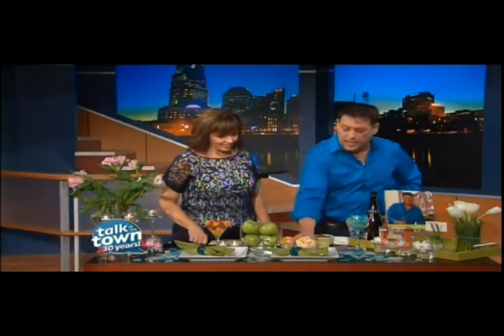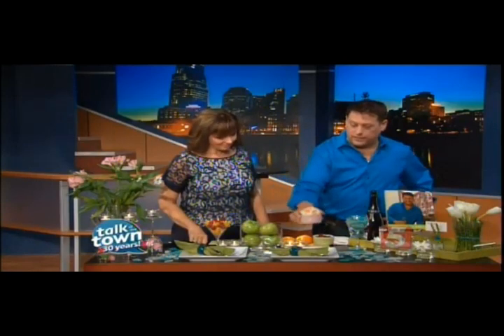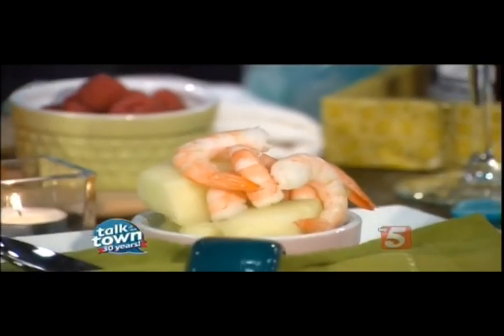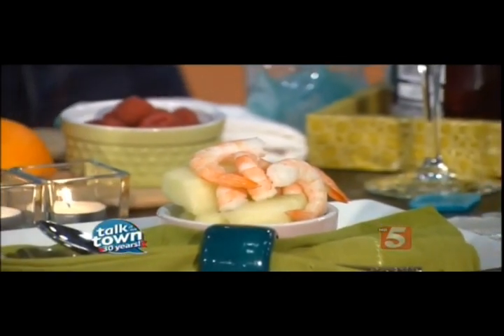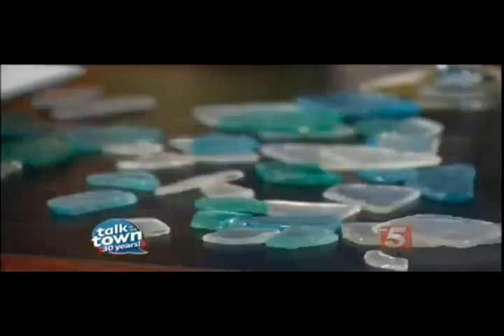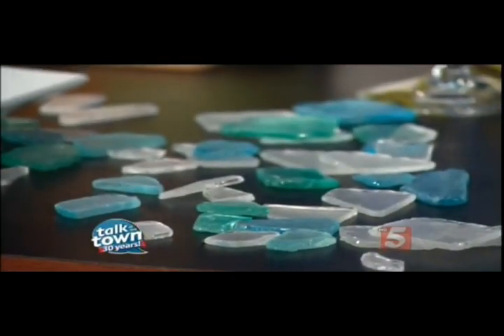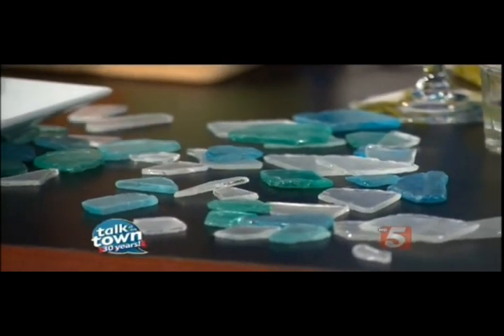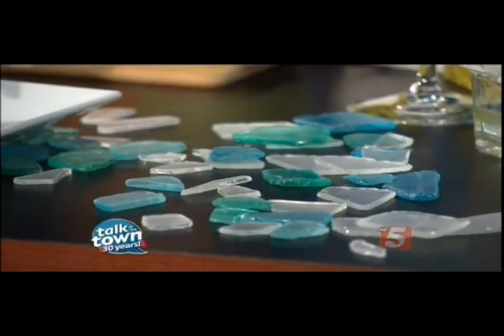Another super easy spring and summer entertaining idea: these great little ramekins. This is shrimp and melon, and I like a little bit of honey on the top because it's a great sweet and sour flavor. Tell me about the sea glass — what a great idea! You're not going to cut yourself because this is all honed. These are sea glass shards, and any craft store carries these. They're very inexpensive in all different colors.